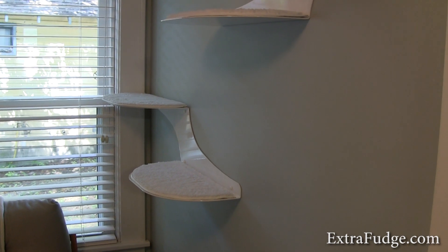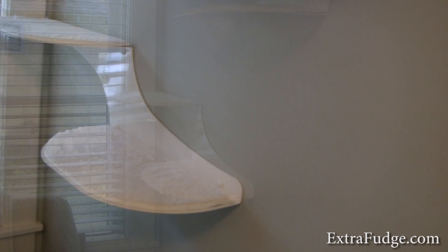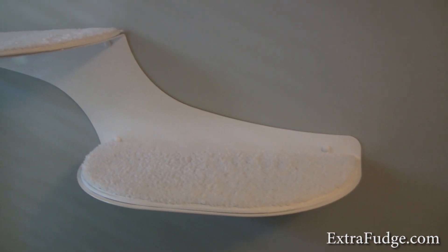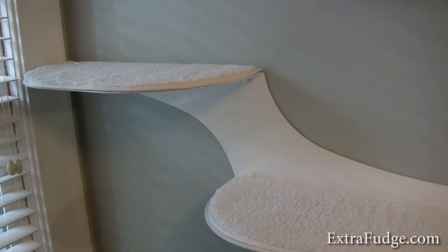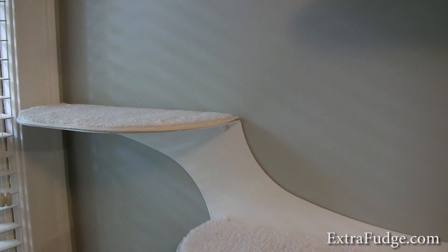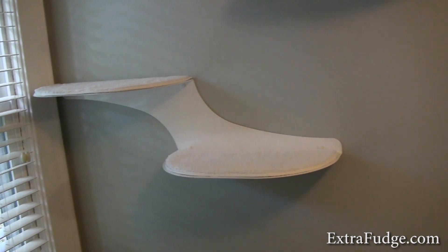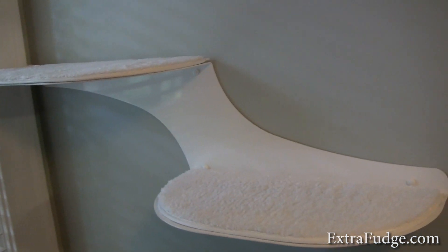Hi everybody, today we're going to review the Cloud9 Cat Shelf. When you look at it on the website, you think it's made out of plastic. But this is one of those things where it's perfect to review on video, because pictures don't do it justice — you can see how it looks on the wall, and you can see how thick it is. On the website pictures, you really can't tell.